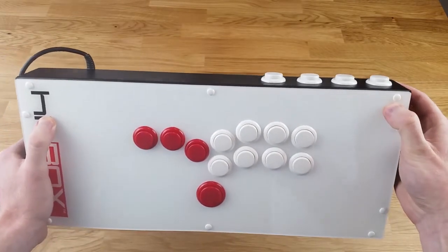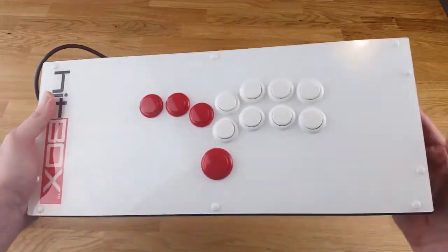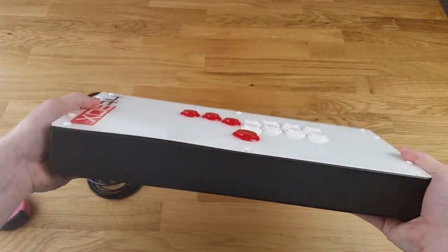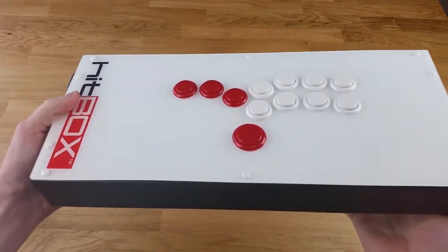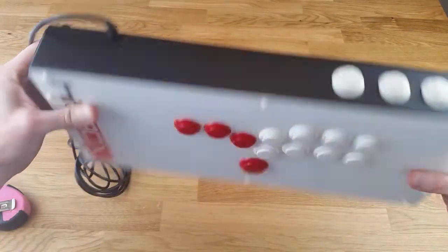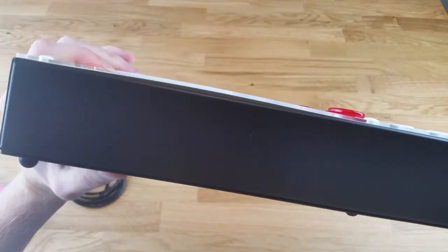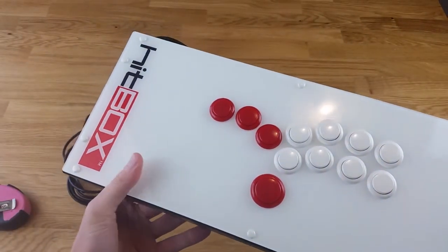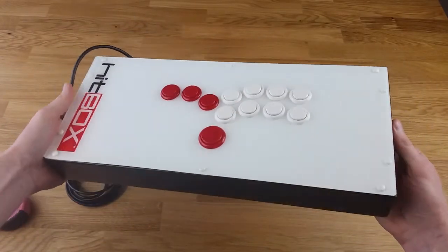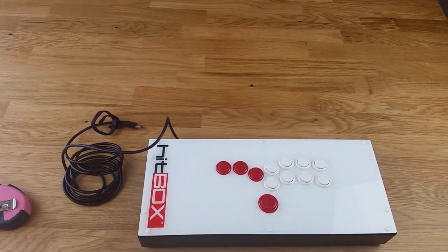I'm also noticing that these buttons on the top that people have complained about in the past require more force than the buttons on the face. You can see the difference in how much they actually stick up from the controller itself. The purpose of that, I'm assuming, is to prevent accidental button presses when you're in the middle of a match — because if you bring up the menu in a tournament setting, you forfeit that round. Overall, it is actually slightly heavier than I thought it was going to be. It is solid metal and looks to be put together very well. I am noticing there is a slight raise to the plexi right here — I'll see if that wears down in time or if it's just a slight adjustment that needs to be made. But all in all, I am pretty happy with this so far. I'll be posting a review in maybe two weeks after I've had a chance to use it and really get familiar with it.